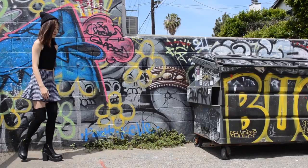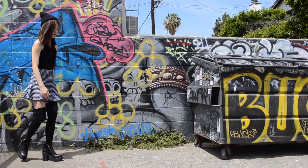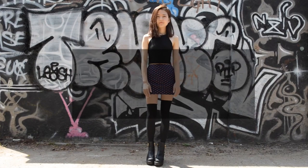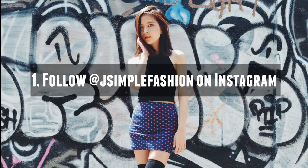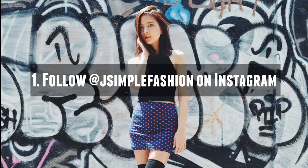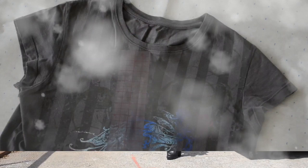You have made it to the end of the outfit, and here is a chance to win $50 store credit by completing two simple steps. First, you must follow jsimple Instagram at jsimplefashion, and second, tag your friend under this photo at jsimple's Instagram. Giveaway opens internationally for one winner, and the winner will be announced on jsimple's Instagram on May 28th. Good luck, and have fun!